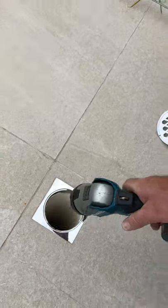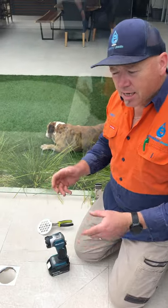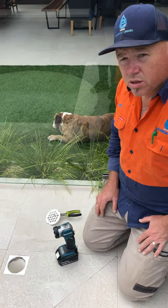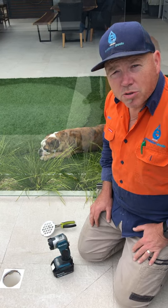Otherwise, if you haven't got a torch, you can use your pool broom handle — put that down there and lift it out, and it'll show you how much water is in the bottom of it. And now we'll move to the pump to show how we can remove it.